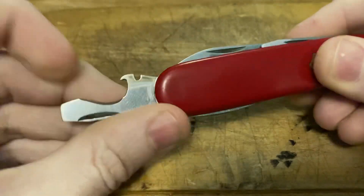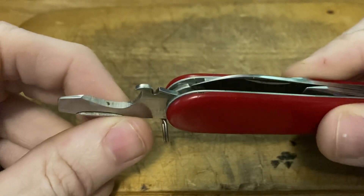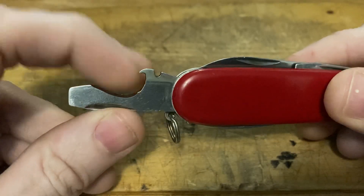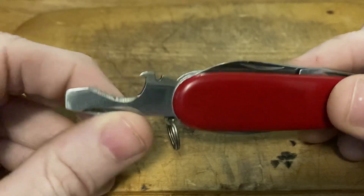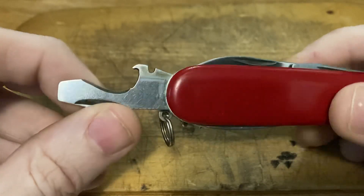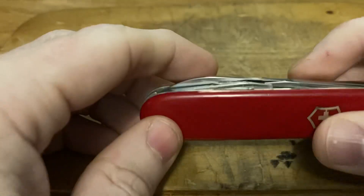We've got the cap lifter. Notice on these older cap lifters, you get that sharpened edge for stripping cable or whatever — you might be able to strip bark off a little branch or something like that. So that's pretty cool. There's no half stop on this because it's an older one.